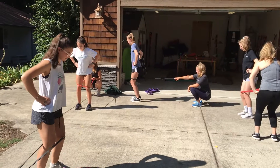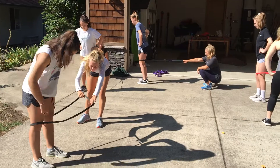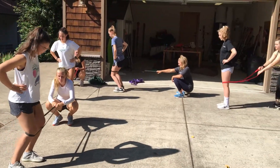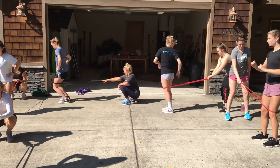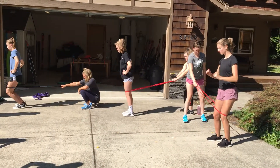Coach Nate Jenks had them thinking platform, thinking getting on top of that foot. They did a lot of one-ski skiing and every one of these ladies performed beautifully. So now we're out here thinking, how do you get the hips over the feet, how do you do the balance?